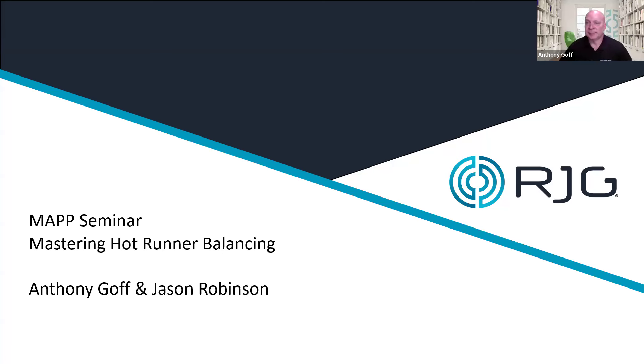Thank you, Tony. Welcome, everybody — morning, afternoon, and evening. I think we've got a few people from all over the place, which is good. For any of those that don't know me, I've got 25 years of experience working with RJG as a consultant. A lot of my activities have been working with customers and suppliers on developing and consulting projects, troubleshooting in production, and understanding how systems and technologies work.